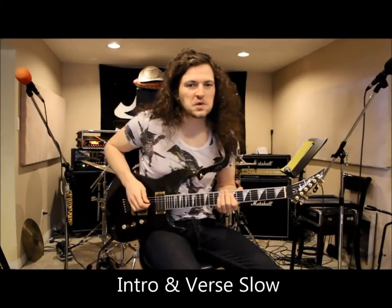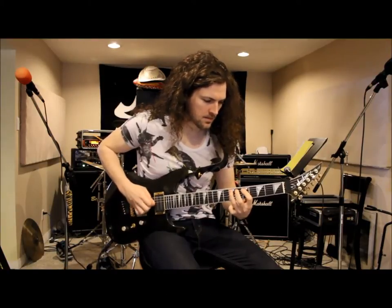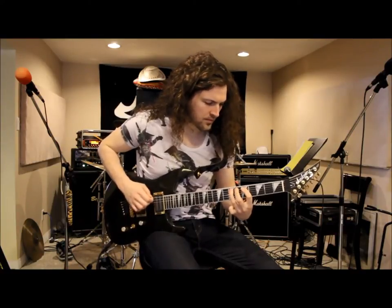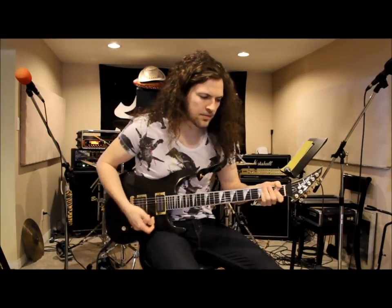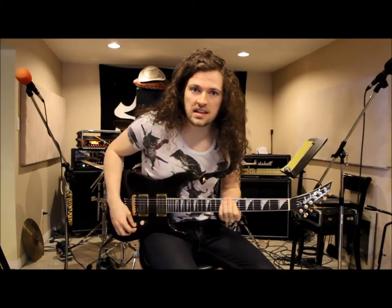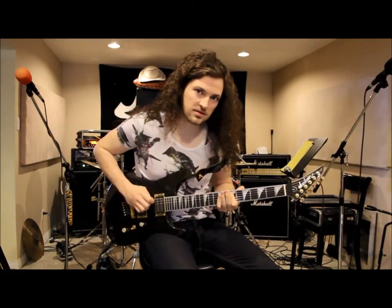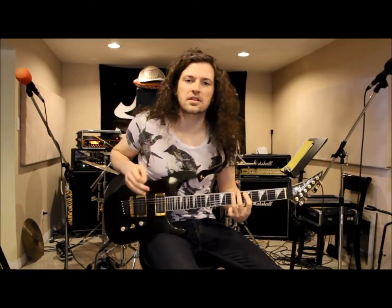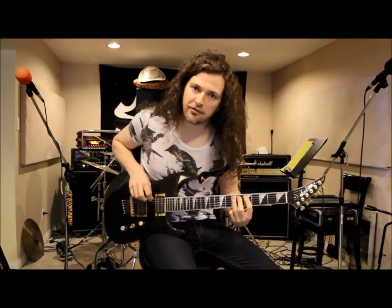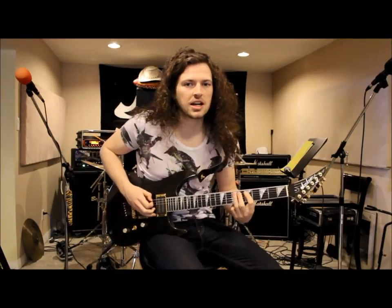Let's break down that verse riff slowed down. You start with a power chord up on the seventh fret on your second string, followed by some chugs. And then we have a little pull-off pattern which goes from the seventh fret down to the fifth fret on your second and third strings. Each time is punctuated with a little shot on the open D string.